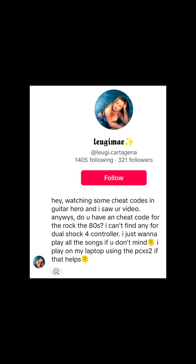Request from Lujimi. Hey, watching some cheat codes in Guitar Hero and I saw your video. Anyways, do you have a cheat code for the Rock the 80s? I cannot find any for DualShock the controller. I just want to play all the songs if you don't mind. I play on my laptop using the PCSX2 if that helps.